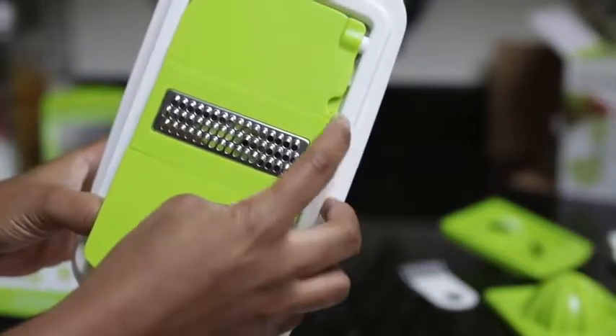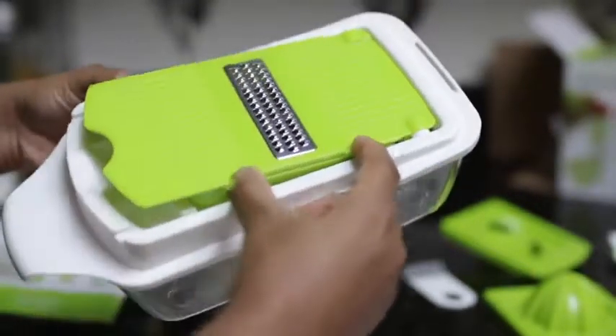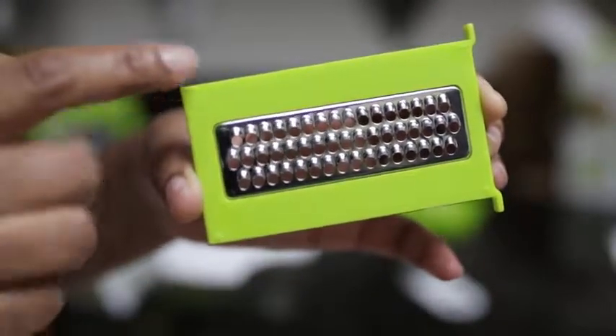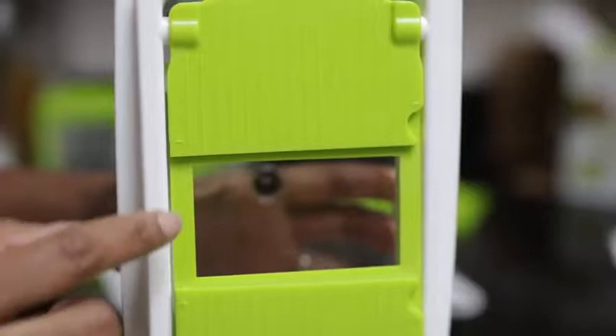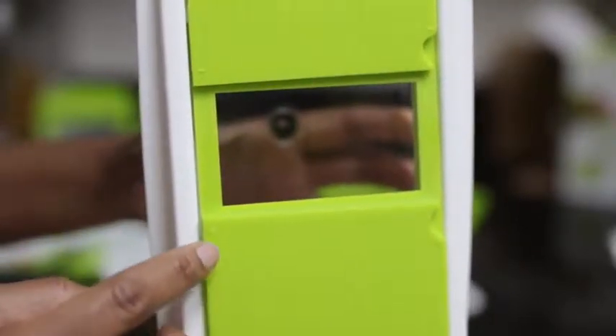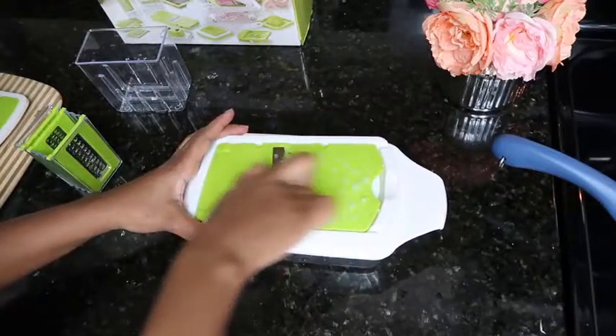Using it is very easy. You can switch out the lid depending on which vegetable slicer or chopper you plan to use — you just pop it right out. If you plan to use any of the small slicers or the grater, you will use this blade insert holder, and it has a positive and negative on it so you know which way to insert your slicer.